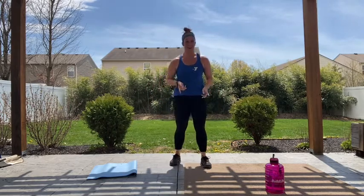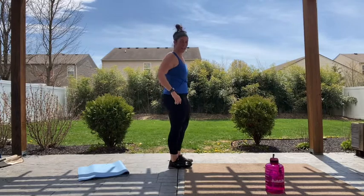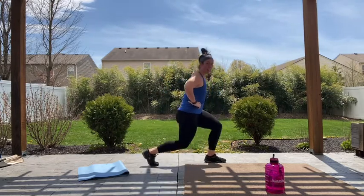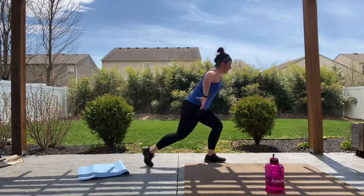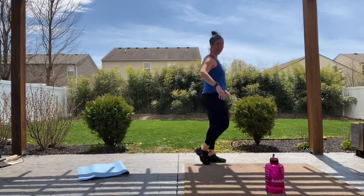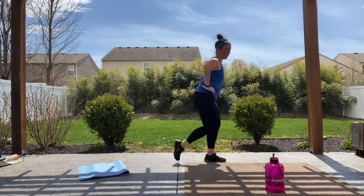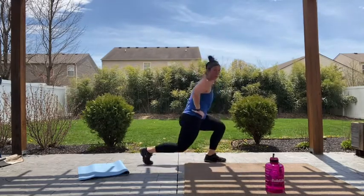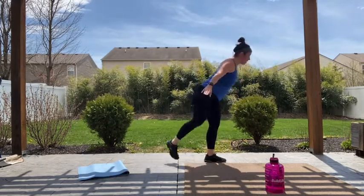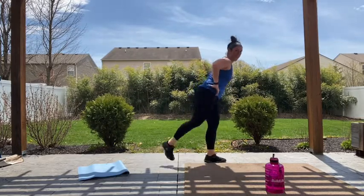Reverse lunge into that airplane or knee drive — staying on one leg the whole time. Five, four, three, two, and one. Reverse lunge: up, tap, fly. Down and fly. Weight stays in the heel of that forward leg. Modification right here: bring it, tap it, raise it down — whatever works for you. Arms can fly out to the side. Hips stay facing the ground. And rest.